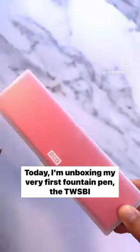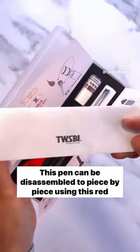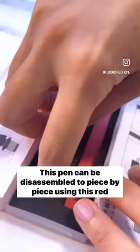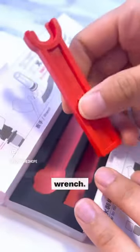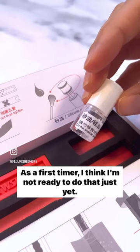Today, I'm unboxing my very first fountain pen, the Twizby Eco. This pen can be disassembled piece by piece using this red wrench. As a first timer, I think I'm not ready to do that just yet.